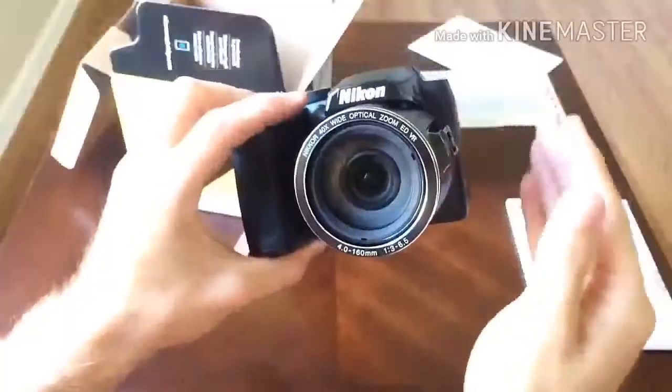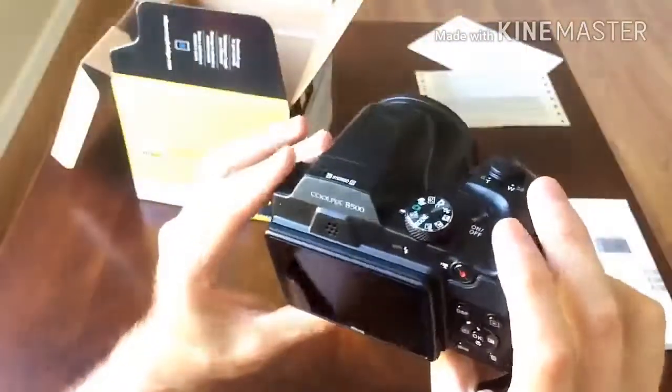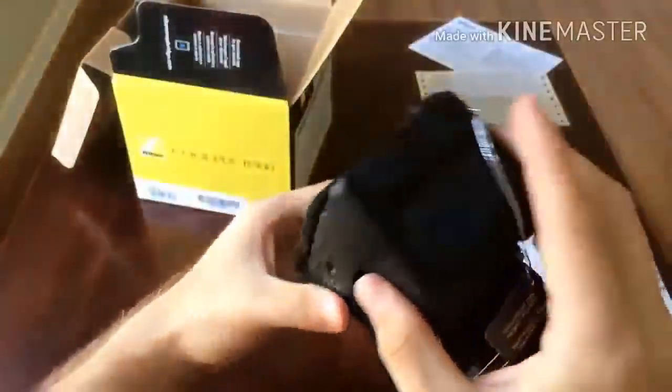The fastest available shutter speed when using the Coolpix B500 in most shooting modes is 1/1500s, although 1/4000s is available when using the continuous high-speed shooting mode.